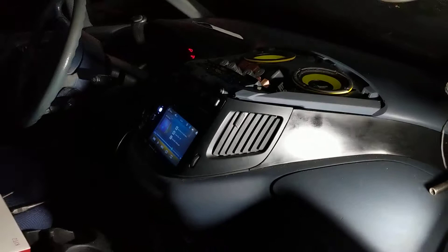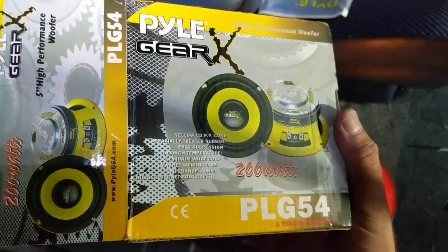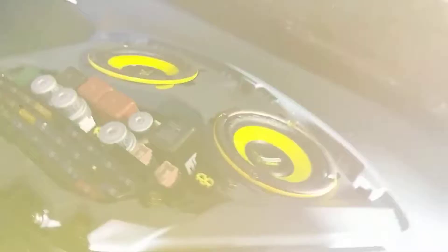This Previa only came with four speakers. The '92s for the most part did not have the option for dash speakers — they eliminated the dash speakers and replaced those with door speakers later on. So what I've done is added four-inch — actually I think they're four-and-a-quarter. Here's the box: PLG 54. These were I think fifteen or eighteen dollars a piece on Amazon. It's a five-inch high performance woofer, meant to be a mid-bass woofer. There are no tweeters at all, just the woofer itself.